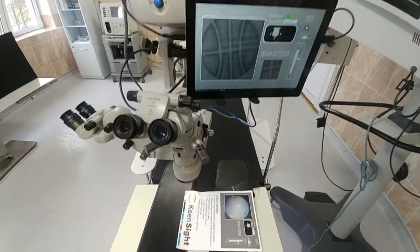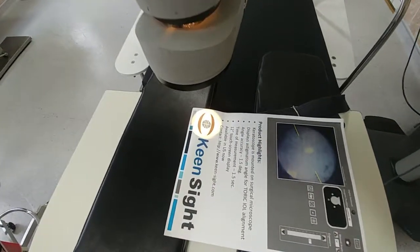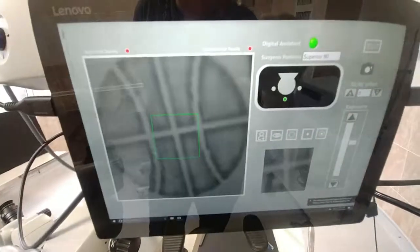For fine alignment, place the target into the illumination field of the microscope, center it, and make sure it is centered on the video of the Polaris.